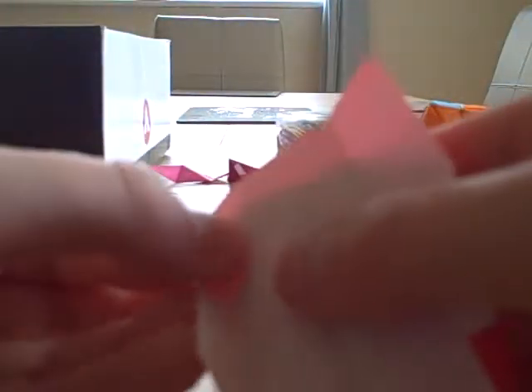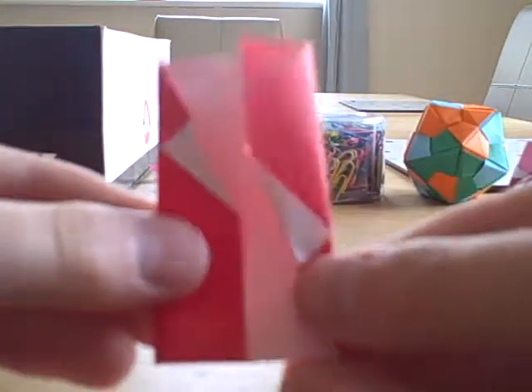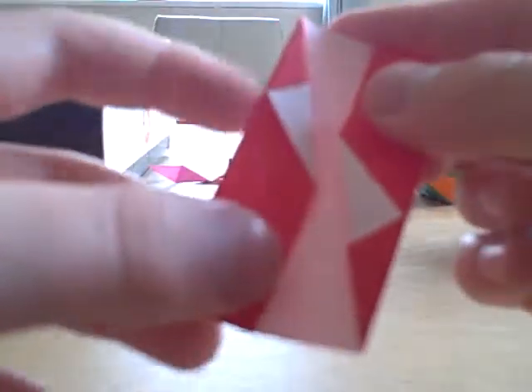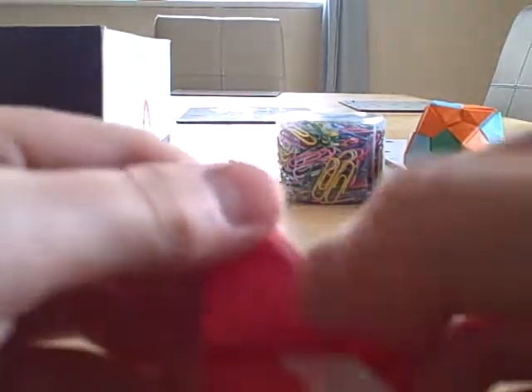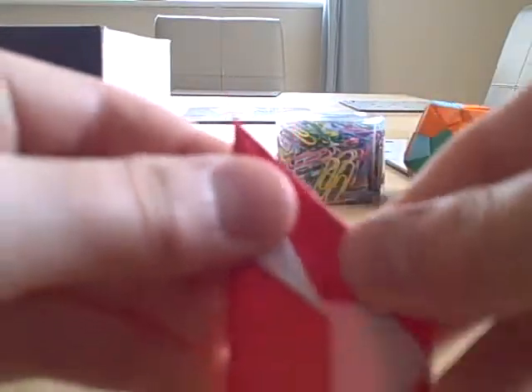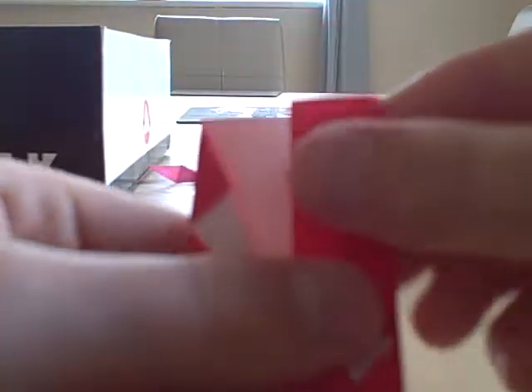Once you've done that, turn it back over. Fold this side, and then fold the other side like this. Next, you're going to fold the top line onto this line here, like so. This is called — or you may call this — a reverse fold. You're just going to lift this flap up and then fold it back down, so you've got this. Turn over and do the same with this side.